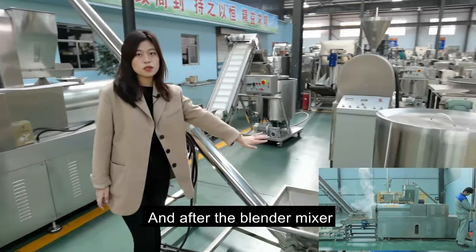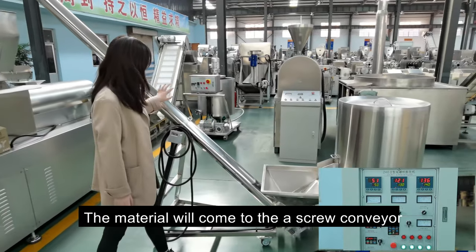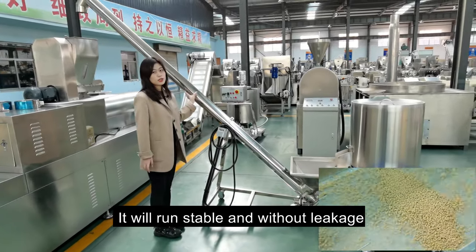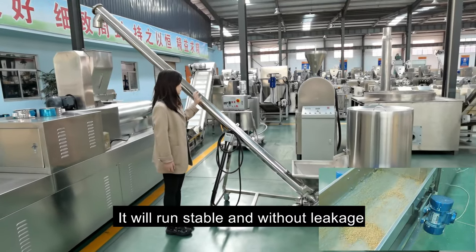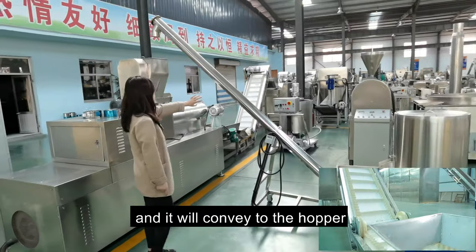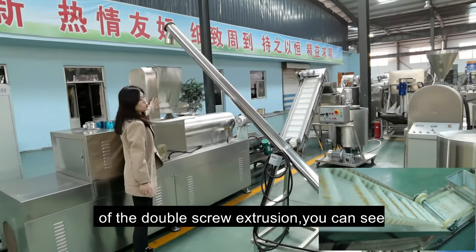After the blend mixer, it will convey to the school convenience. You can see it runs stable and without leakage. Then it will convey to the double square hoop.